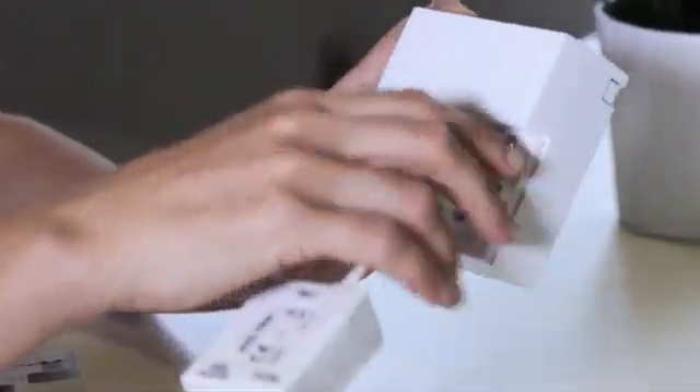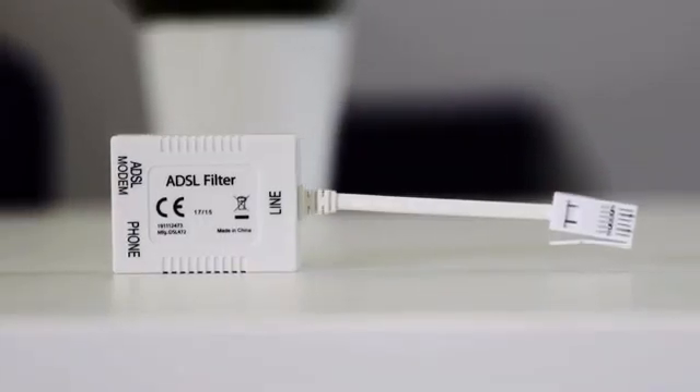Plug your hub into the test socket using an ADSL filter — we sent you one with your hub. Then see if your problem is solved. The test socket connects straight to the exchange,